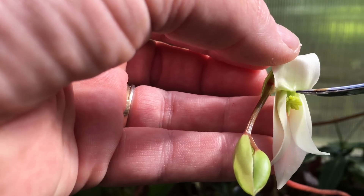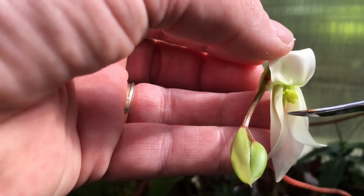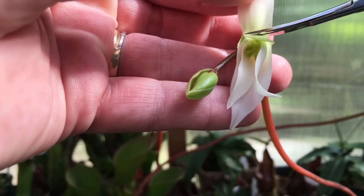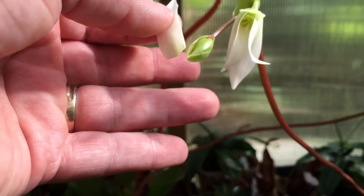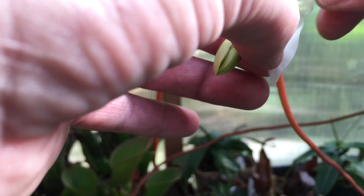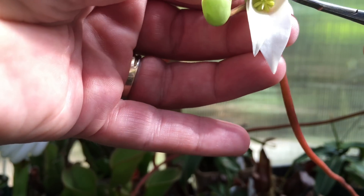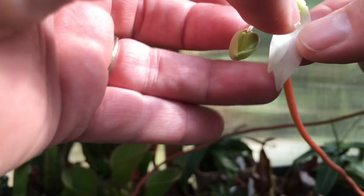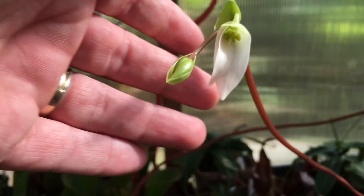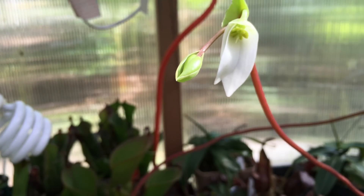There is a good view here — you can see the stigma is right down there and the anther is up there, that's where the pollen is going to be. I'm going to remove this petal altogether, and likely this petal as well, because it's going to make filming and doing this work much much easier. We're going to leave it like this and get a good view of the flower now that we can see all the parts.